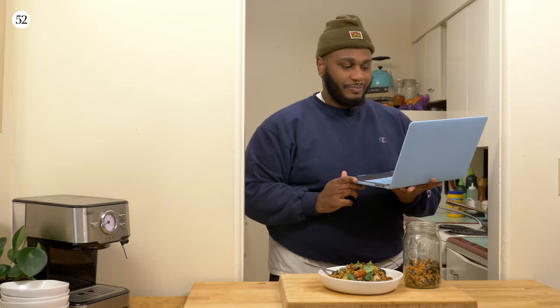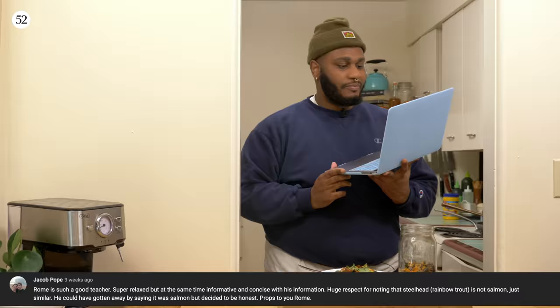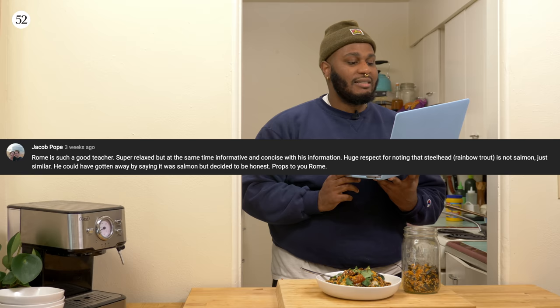I got something I want to read to you guys — something beautiful, very poetic. From my homie Jacob Pope. You know what he said in my last video, the salmon and jalapeño ranch? He said: 'Rome is such a good teacher. Super relaxed but at the same time informative and concise with his information. Huge respect for noting that steelhead rainbow trout is not salmon, just similar. They could have gotten away with calling it salmon but decided to be honest. Props to Rome.' Because I love you, Jacob, and I love everyone. Hit me up and maybe I'll shout you out next time — put your name up on the big screen.